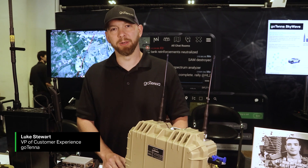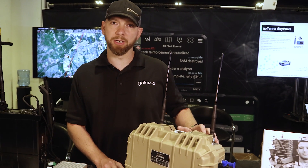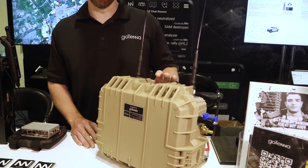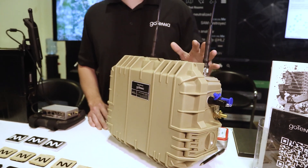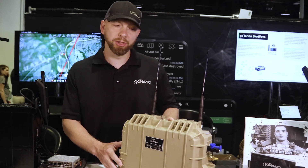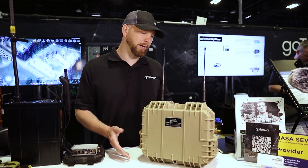Hello, I'm Luke Stewart, the vice president of our customer experience team here at Gotenna. Today, we're going to be talking about our Edge Relay. Our Edge Relay has the capability of operating multiple networks at the same time. We have environmental protection and universal mounting on this case built right in natively.